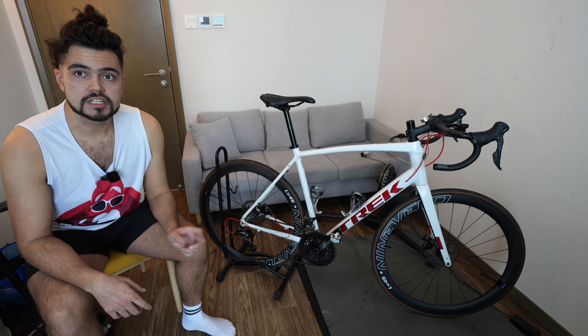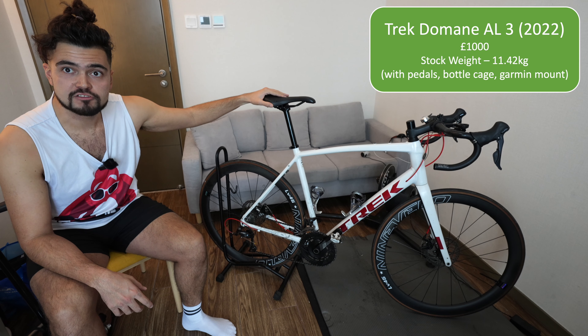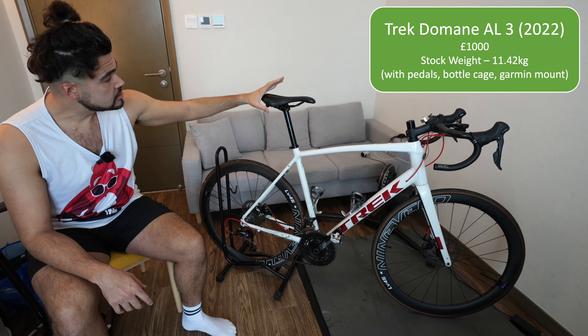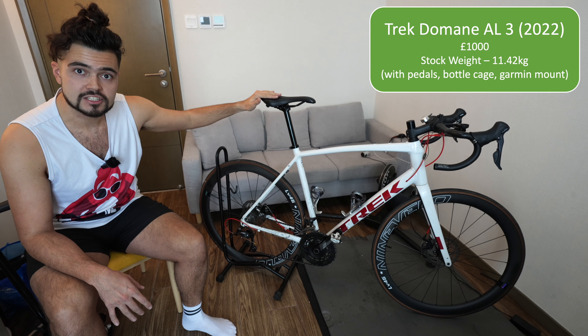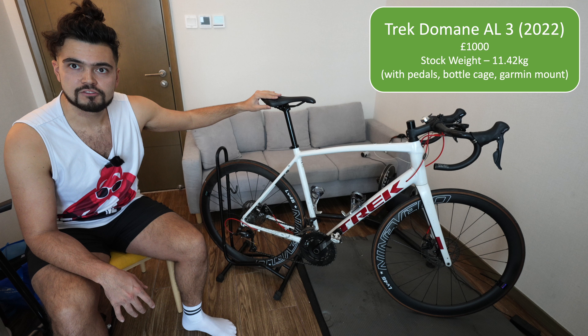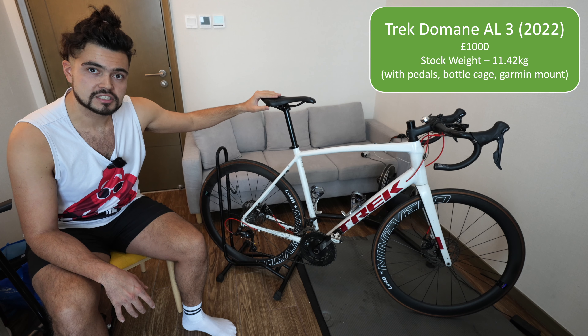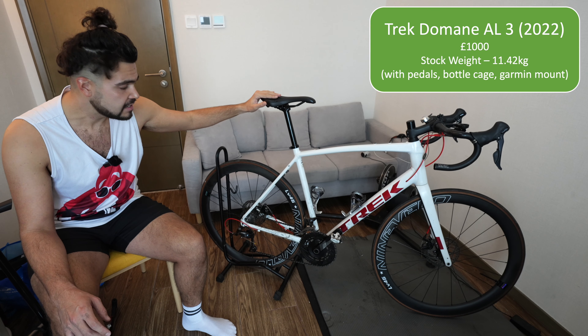Hello and welcome back to another video. Today I'm going to be taking you through what upgrades I've made on my Trek Domane AL3. I bought this about a year ago and it cost around a thousand pounds. Since then I've made loads of different upgrades and changes. I'm going to take you through which ones I think are worth the money, which ones give you lots of performance gains, and which ones are easy to install.